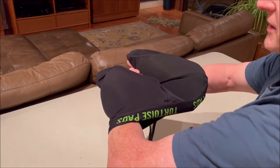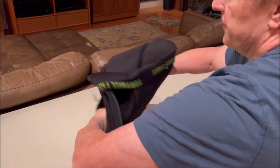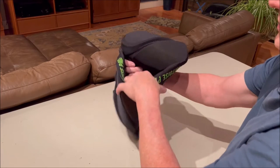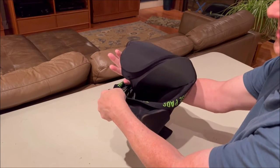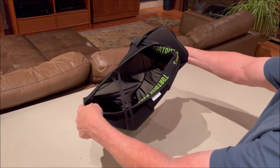I'm going to pull my hands in and put my elbows out — that will pull the shorts inside out. The left side is going to come all the way through. The right side hasn't gone all the way through, so what I can do is reposition my hand onto the hip pad and pull it the rest of the way through.